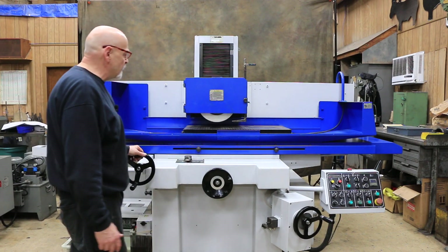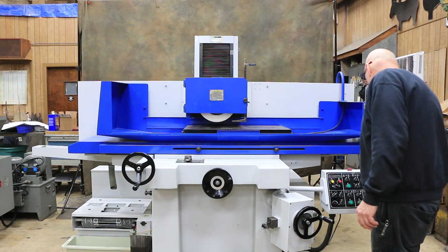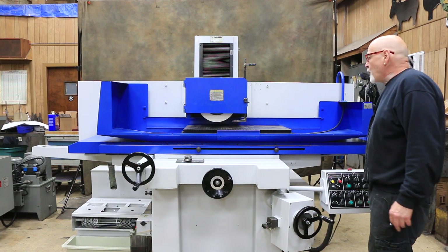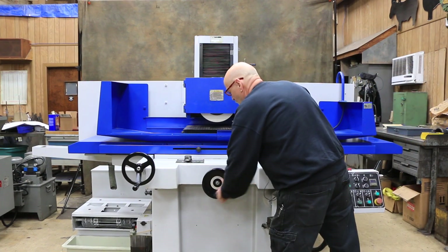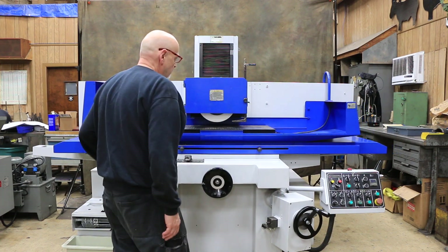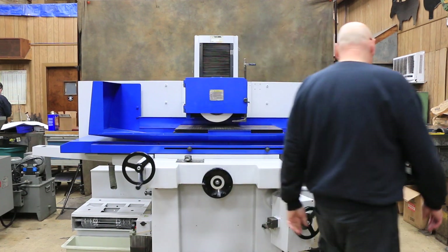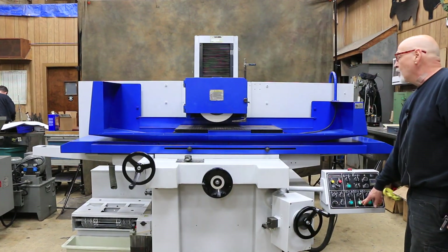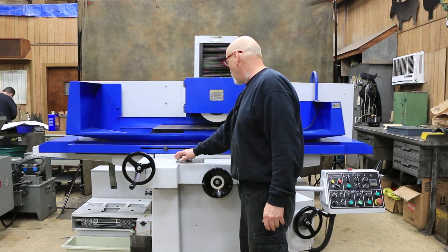It can all be used other than having the spindle turned on — it can be used manually. You can manually feed down, manually work your cross slide in and out, and also turn your table. But the machine is hydraulic, so we will turn the hydraulics on, and over here is where you control the speed of that.